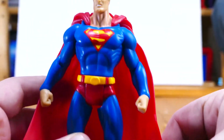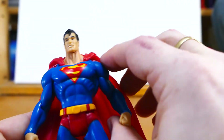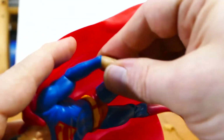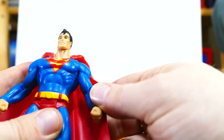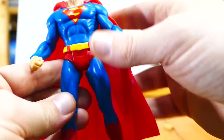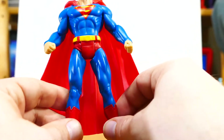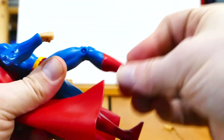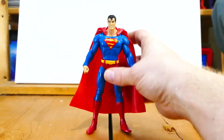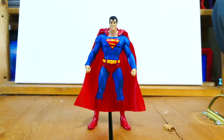It doesn't have all of the same articulation as a DC Universe Classics figure, but it has some. The head just swivels — it's not on a ball joint, which I'm okay with. The shoulders go out and also swivel, so there's a lot of articulation there. The elbows don't have a whole ton of articulation, but enough for standing on a shelf and posing. There's no ab articulation, but it does have waist rotation, which is fine by me. The legs are simple hinge legs — they don't go out like DC Universe Classics. Just a basic knee hinge, and you have an ankle hinge too. That's all the articulation you get on these figures, but at the time that was still adequate. These figures were also made with kids in mind, not just collectors.